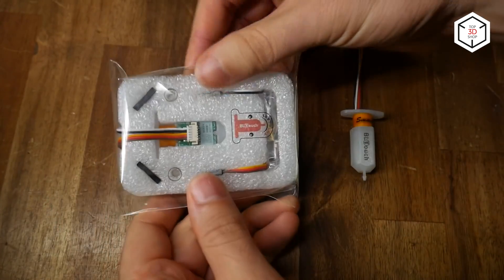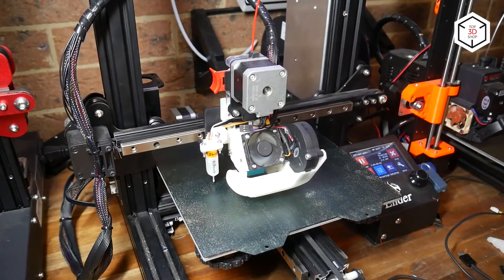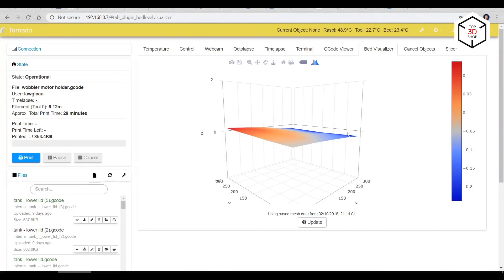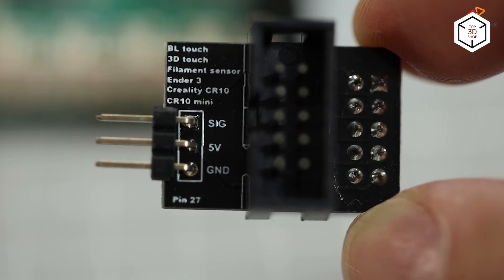The BL Touch is the most popular among ABL sensors. It's mounted near the nozzle tip and connected to the motherboard. When the pin touches the print surface, it immediately retracts, causing changes in the electromagnetic field and triggering the magnetic switch.